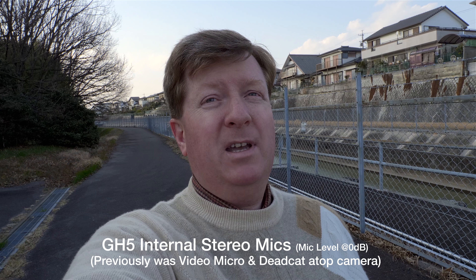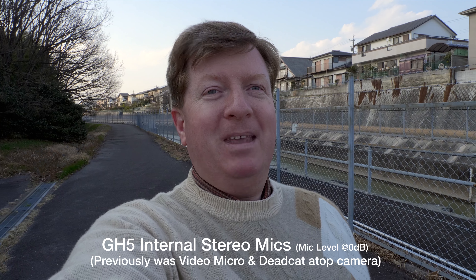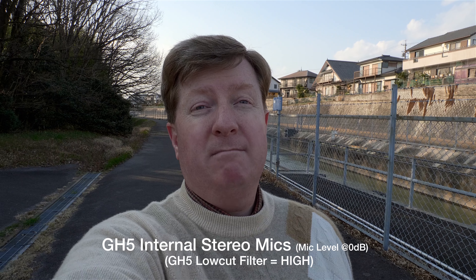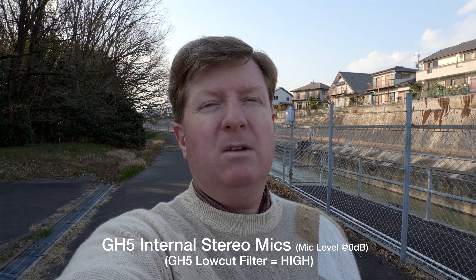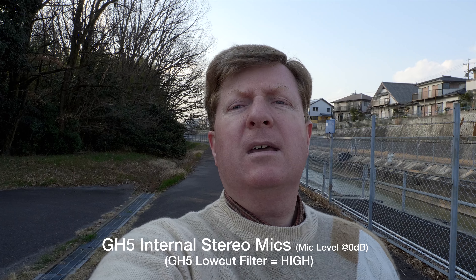Now the wind is coming and hitting the microphone directly. Now I've got the VideoMicro disconnected — you're hearing the internal GH5 mics. The level is still set to zero. I do not have the low cut on at all — it's completely shut off, so you're probably hearing a lot of wind distortion. Now I'll turn the low cut all the way up to high.